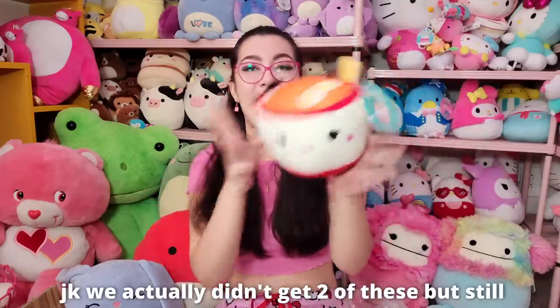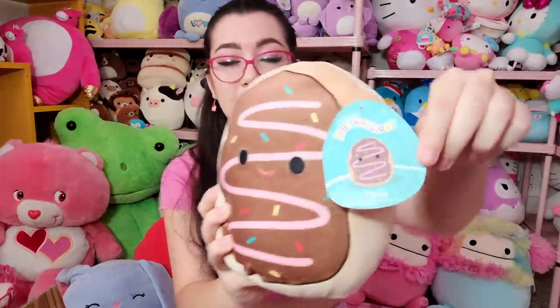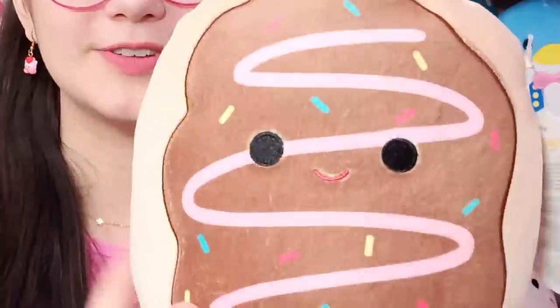If you've seen my Amazon mystery boxes, you know we got like two of these in those boxes, so I'm sick of this one — this is Razy the Ramen from the food squad. Not keeping that one. The next one is also food squad: this is Deja the toaster pastry. She's a good shape and very plump, which is a big plus because a lot of mystery box squishmallows get so flat from being stuffed in the boxes.